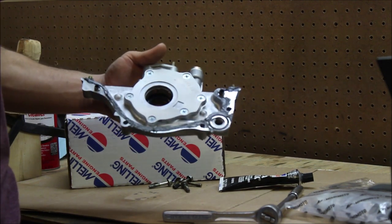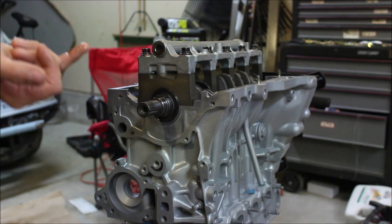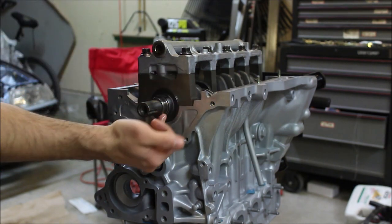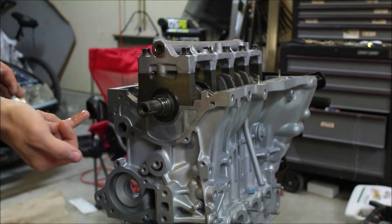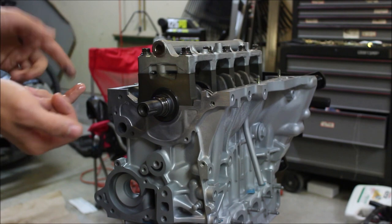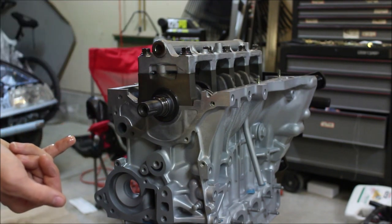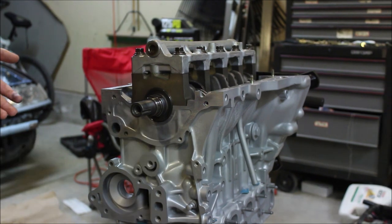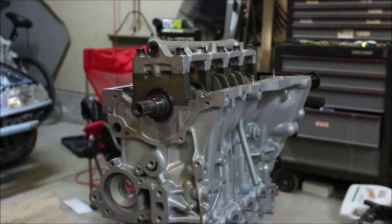Once you've applied the RTV to your oil pump, you're ready to put it on the motor. Before you install your oil pump, get a little bit of clean oil on your finger and put it right around this surface here. You'll do the same thing on your rubber seal on the inside as well, so it doesn't catch on anything — this will help you install it easier and help that seal from falling apart while the engine is running.